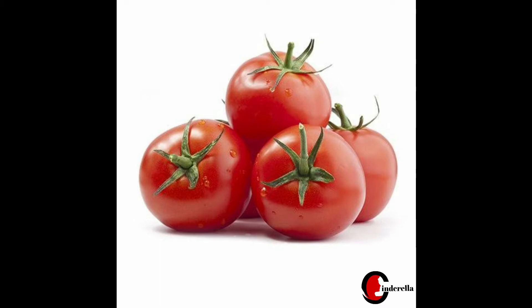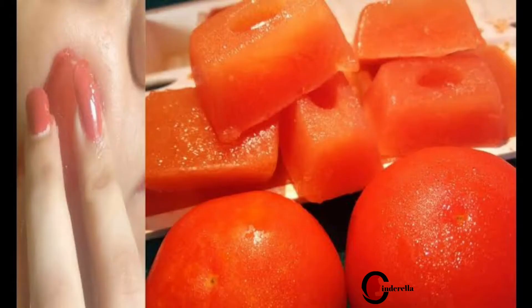The main ingredient is tomato. Bright red tomato gives overall healthy and glowing skin. It contains anti-oxidants and nutrients that help with dark spots, blemishes, and sunburn.